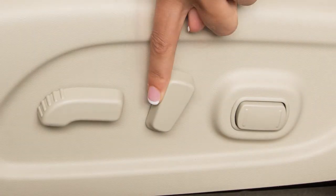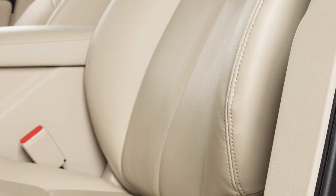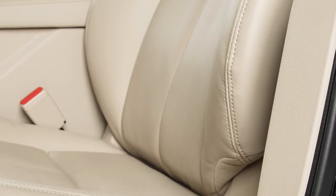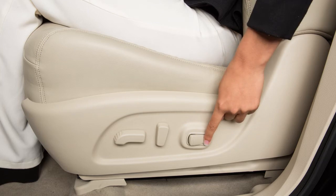Push this switch backward to recline the seat, or forward to bring the seat upright. If so equipped, the Powered Lumbar Support feature provides lower back support to the driver. Push this switch forward or backward to adjust the seat lumbar support.